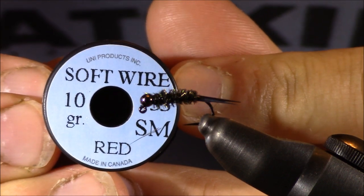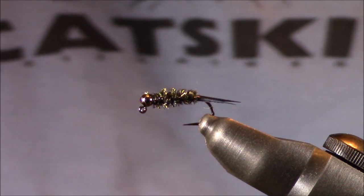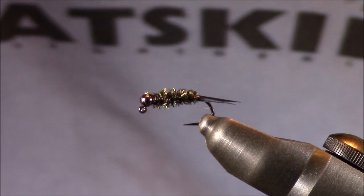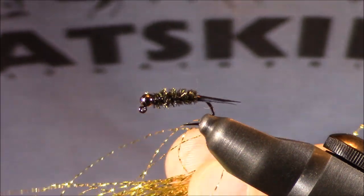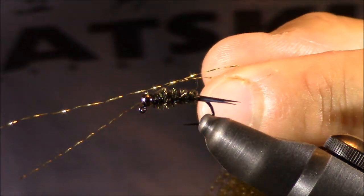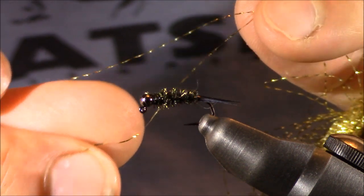You can go with Uni Soft Wire in size small in red — it will give you a really nice contrasting color. If you're fishing this pattern with less weight and you're afraid that adding some of those wires might do a little too much, but you still want to get some type of flash on it, don't be afraid to go with something like crystal flash. You're not really adding any weight whatsoever, but you're still going to be accomplishing that flashy look for the ribbing that we can accomplish with some other materials that may add a little bit more weight.